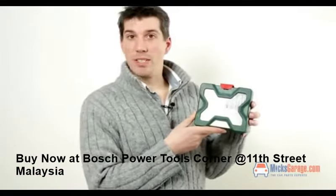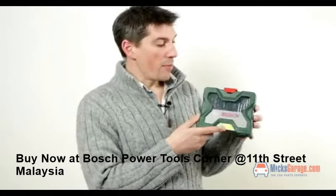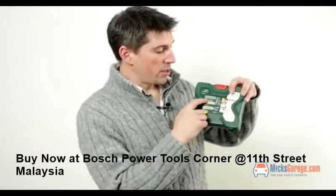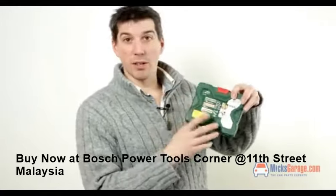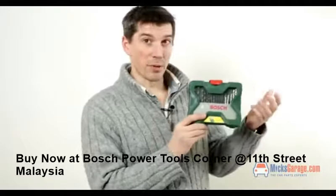So that's the Bosch 33 piece X-Line drill bit set. All the exact dimensions of the drills and the smaller bits and pieces are listed on the back of the pack and also on the website, so you can see exactly what you get.